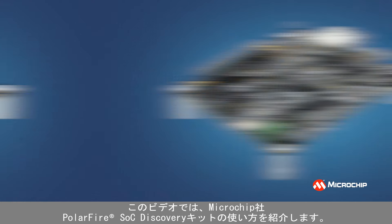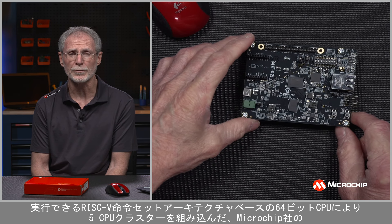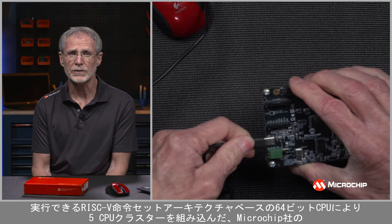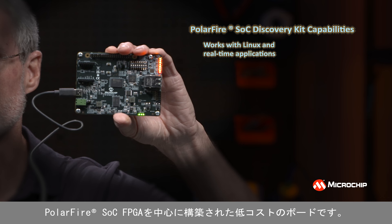Welcome to the lab. I'm Tim McCarthy. In this video, I'm going to show you how you can get started with the Microchip PolarFire SOC Discovery Kit. The Discovery Kit is a low-cost board built around Microchip's PolarFire SOC FPGAs, which incorporate a five CPU cluster of 64-bit CPUs based on the RISC-V instruction set architecture, which is capable of running Linux and real-time applications.